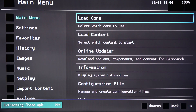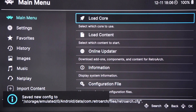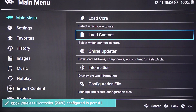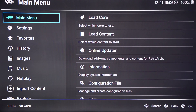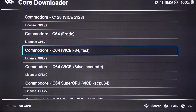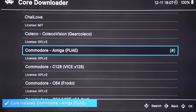First, we need to download a core. RetroArch is made up of cores — think of these as modules that allow you to emulate different systems. You can download a whole range of systems, not just the Amiga. Go to Main Menu, then Online Updater, then Core Downloader, and scroll down to Commodore Amiga PUAE. Click OK or A to download it.